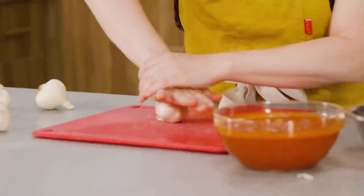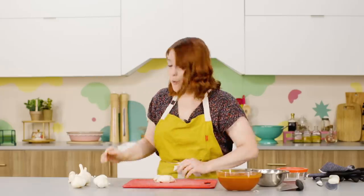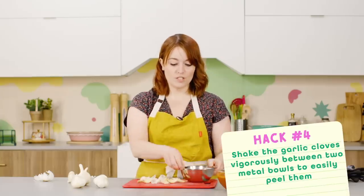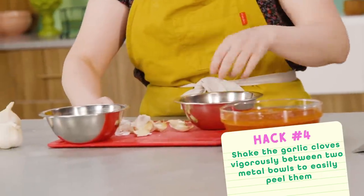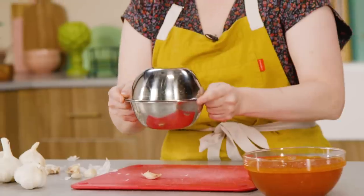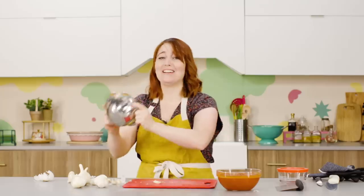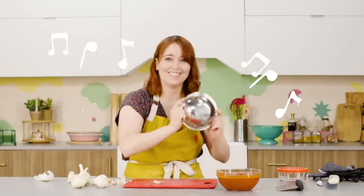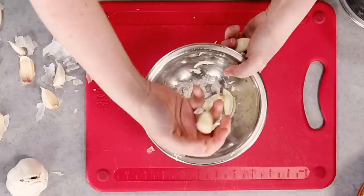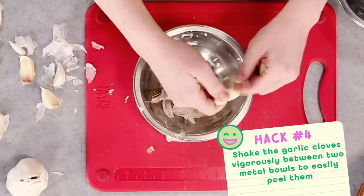Basically, you break up your garlic — they all still have their little peels on them. The first hack we're trying: take your garlic cloves and shake them between two metal bowls. It's very musical. Some of the peel is still on, but for the most part these are pretty good. That's a pretty good hack.